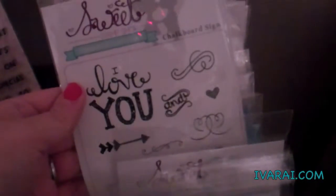So, we go over here. This holds my stamps. I have my paper smooches, my jaded blossom, I have some sweet stamps, some avocado, some lawn fawn, stamps of life, alleyway, paper smooches. It holds my little ones too.